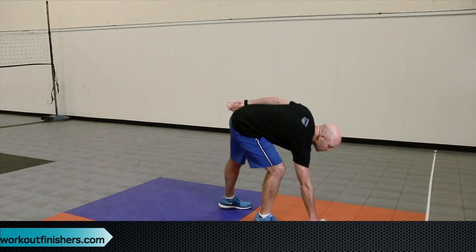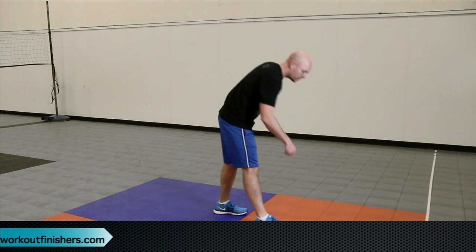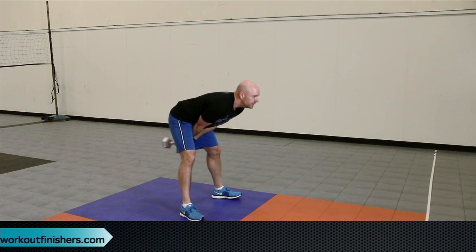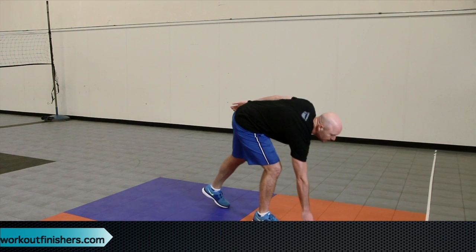Then we're going to go into the bodyweight sumo squat. Your feet are well outside shoulder width apart — if you want to, you can angle them out a little bit. Drive down, pushing the hips back and then back up. You do eight reps of those. Then you're going to go back to the swings — remember to use the hips and your glutes to fire that dumbbell or kettlebell up — for 10 reps. Then you're going to go back and do the circuit again, but for the bodyweight sumo squat and the narrow stance goblet squat, you're going to do seven reps.